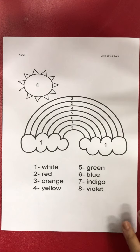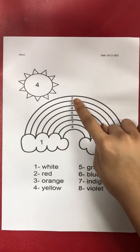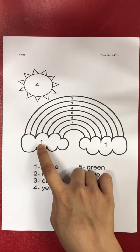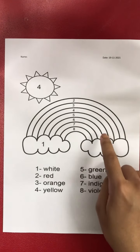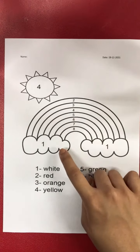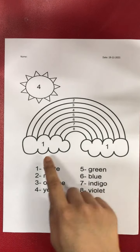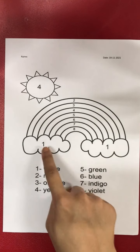In this exercise we are going to color the rainbow and the sun according to the numbers. We start from number one until number eight for the colors of the rainbow and the sun. We must follow the instruction below.